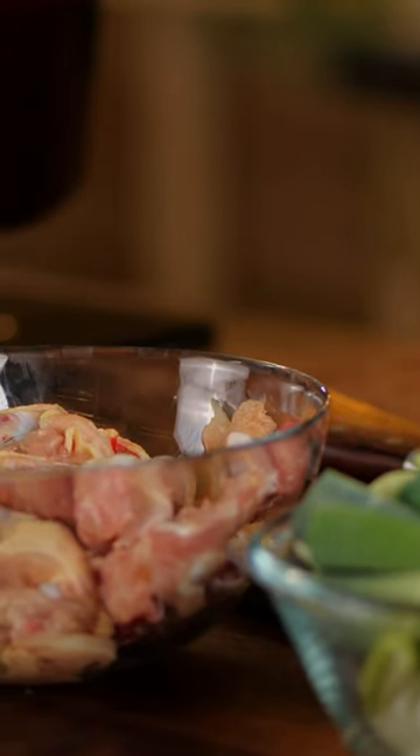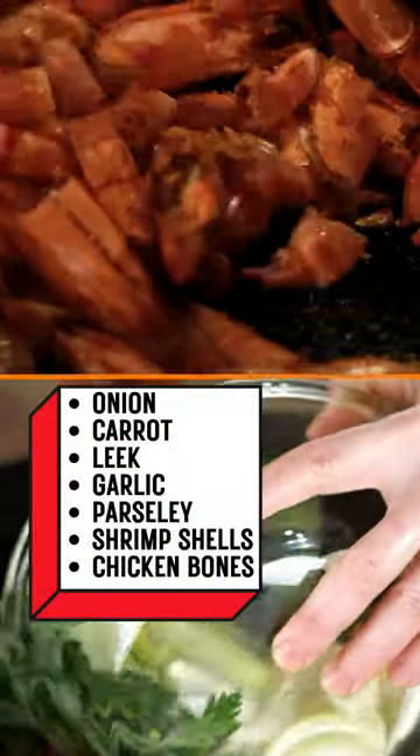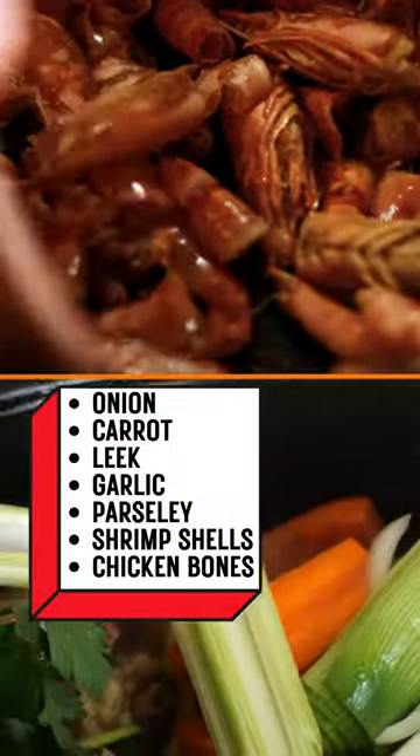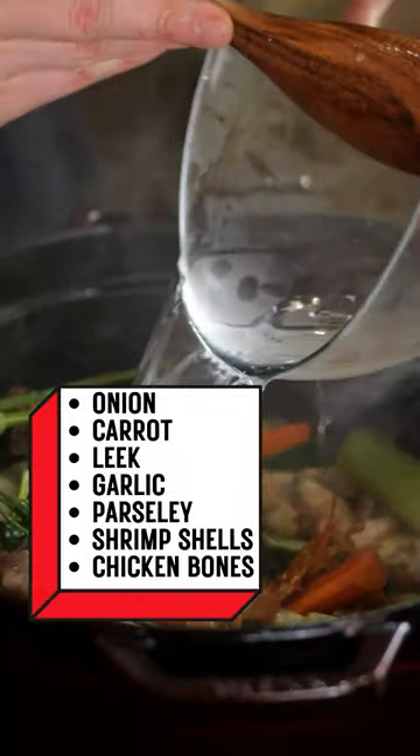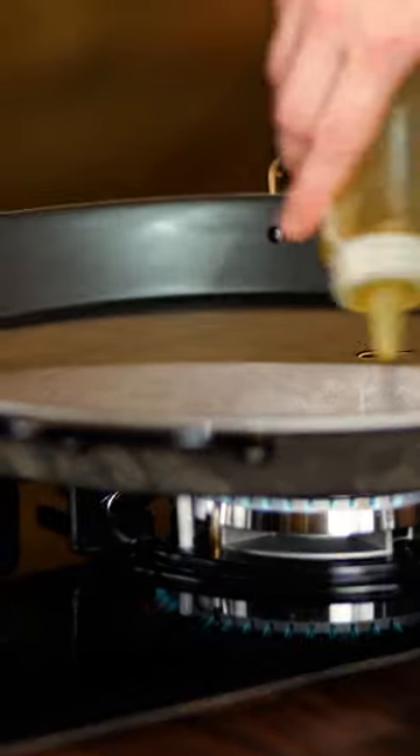The first step is making the chicken and shrimp broth. Let's caramelize the chicken bones and the shrimp shells and add the aromatics as well. After we get a beautiful caramelization, we can cover with water and let it boil for one hour and a half.